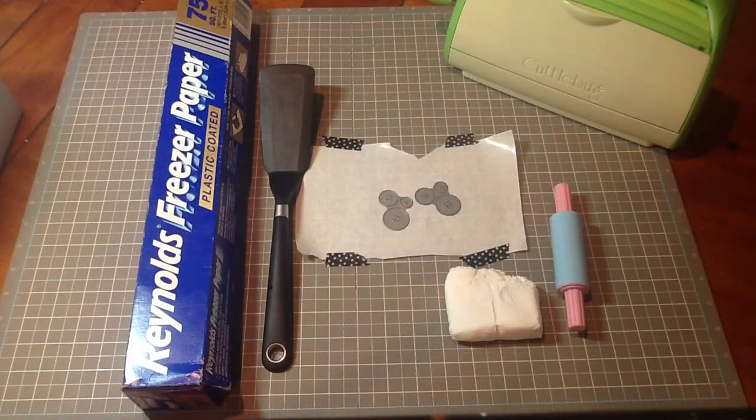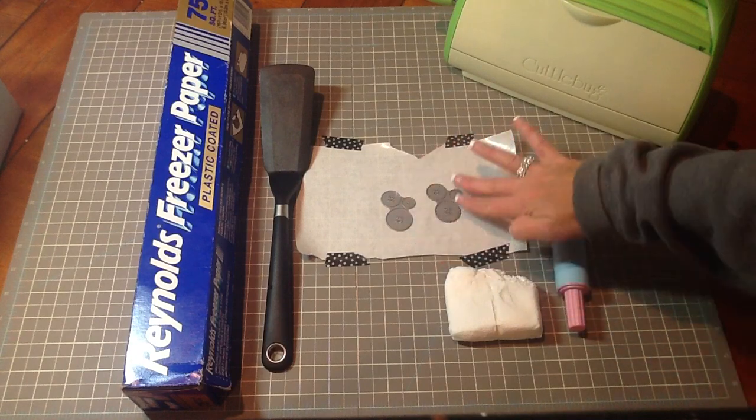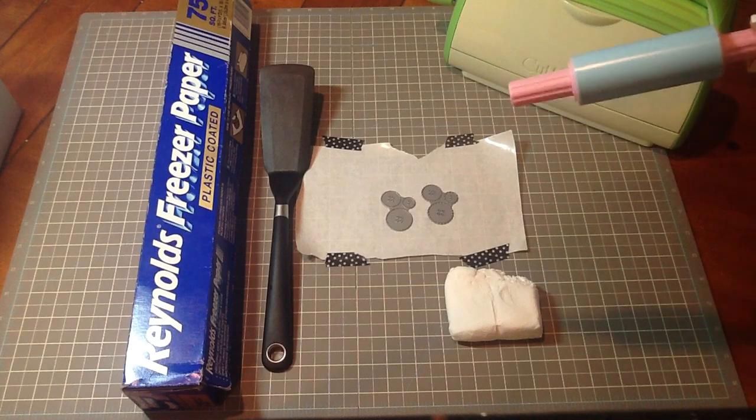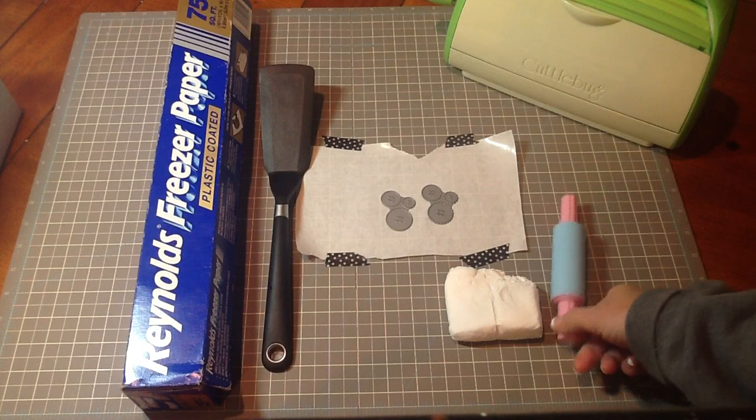For this project you'll need a die cutting machine and the die of your choice. I'm working with the Buttoned Up dies by Paper Tray Ink — there's a cute scallop and then a straight button. You'll need freezer paper or wax paper so the clay won't stick to your plates when you're running it through your machine. A spatula will come in handy, and a rolling pin — I snuck this from my daughter's little kitchen food basket that she always plays with.